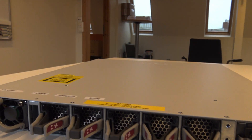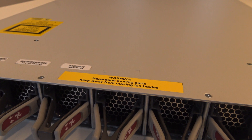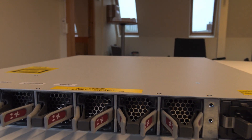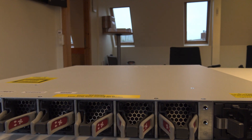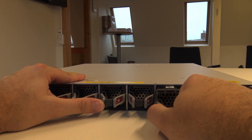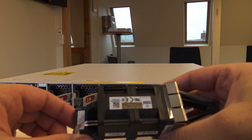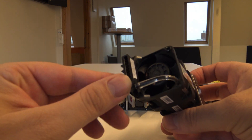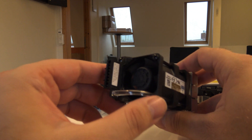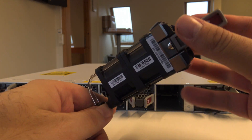So this is something new that I haven't seen before — it's actually a warning label for the fans, which I find quite interesting. Here are the fans and you can remove them. There are two, and I believe they are 40 millimeter fans, so I bet they will be quite loud.